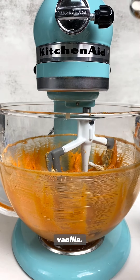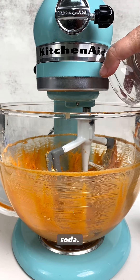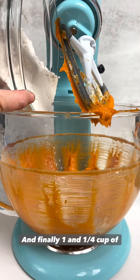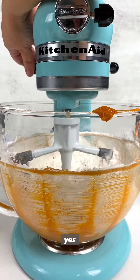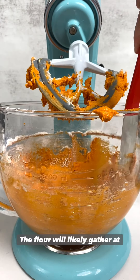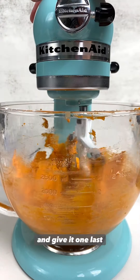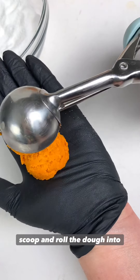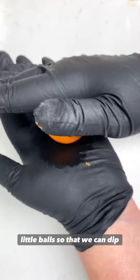Now we add half a teaspoon of vanilla, 3/4 teaspoon of baking soda, 1/4 teaspoon of salt, and finally 1 and 1/4 cup of flour. Mix to combine and you definitely want to use a paddle for this entire process. The flour will likely gather at the top so scrape down your bowl and give it one last mix.